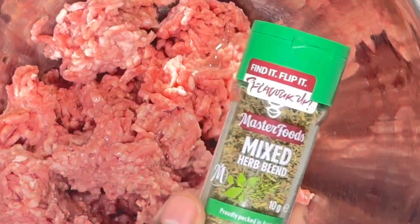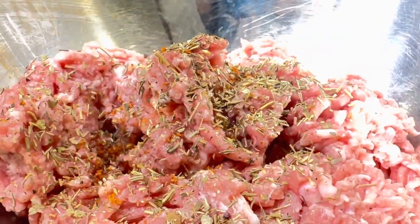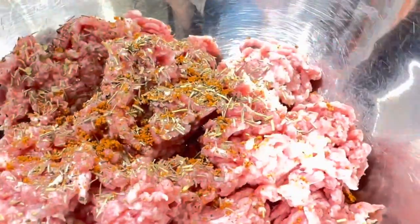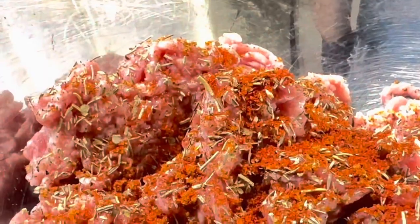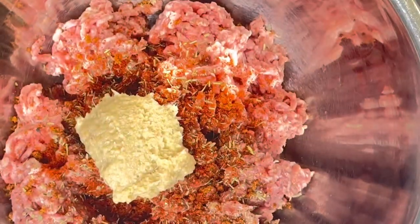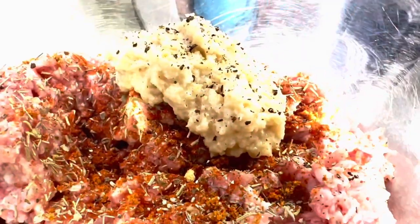Now we're going to grab our oil and put one to two tablespoons of oil. Spread that all around. Grab your mixed herbs and some peri peri rub. You can choose the level of hotness with red chili powder — that's up to you as always. Add ginger garlic paste, one to two tablespoons, and a little bit of black pepper. Add some chicken salt as well. Now put that all together into one big bowl.